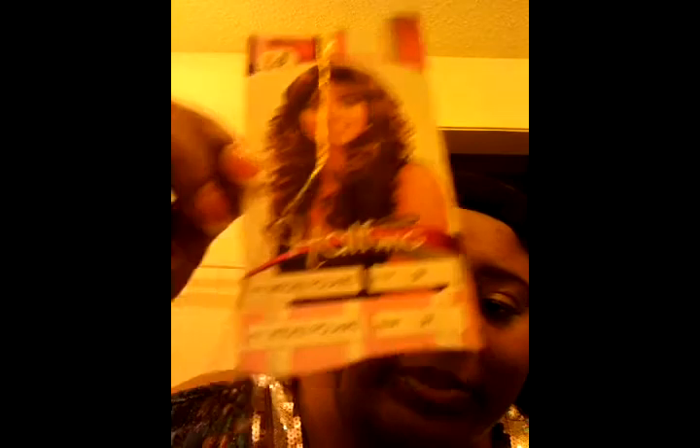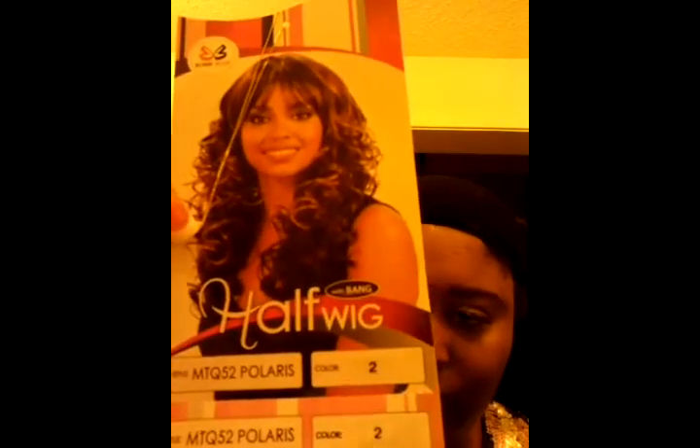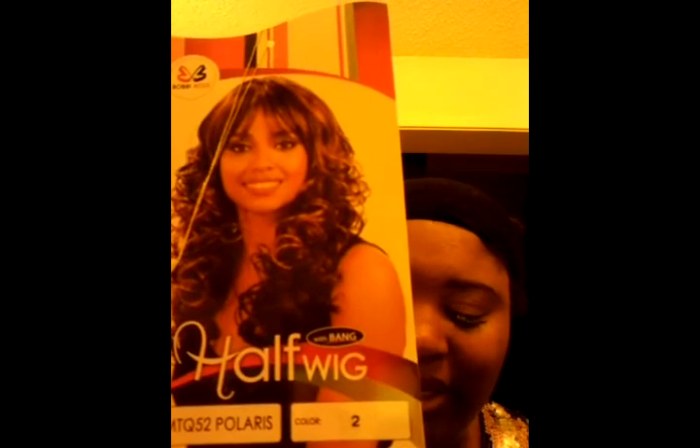Hello, thank you for tuning into Latonya Life channel. I'm going to do a quick tutorial on this lovely wig. Her name is Polaris and she's in the number two. It is a half wig — I don't know how because it seems like a full wig to me — but it is a half wig with the bang. Let's install.